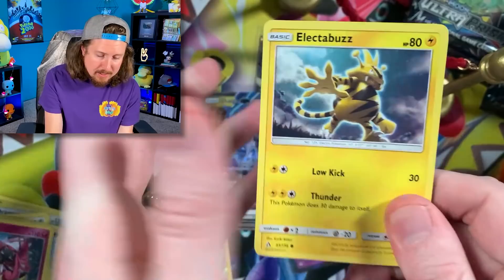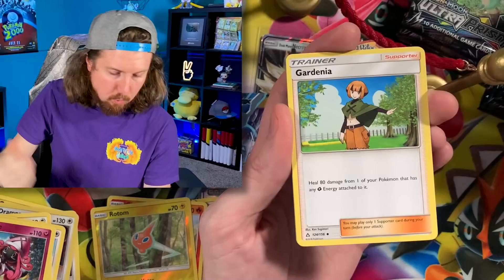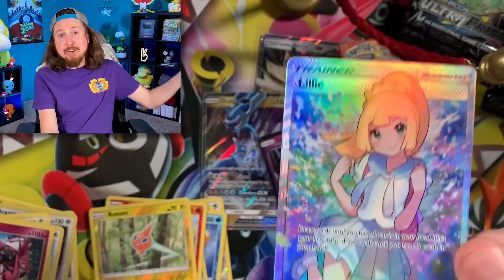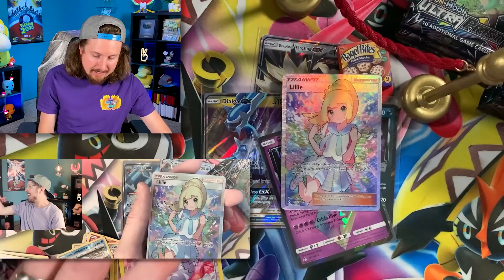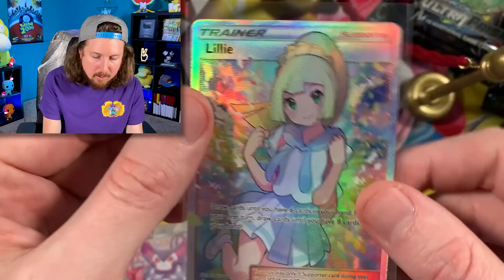Pachirisu, Energy, Turtonator, Rotom, and Tapu Lele. We are almost halfway through our Ultra Prism booster box opening and we've only seen two Ultra Rares so far — but that's perfectly okay, we still have a lot left. Electabuzz going for that high five, Cosmog, Roselia, Energy, Skunktank, Purugly — double Purugly! No way — we just pulled a Full Art Lillie! We already have one in the binder, but another Full Art Lillie — I don't have a problem with that at all.